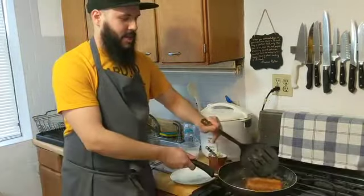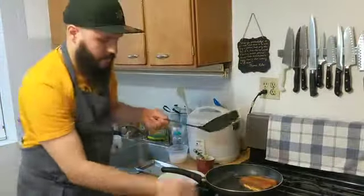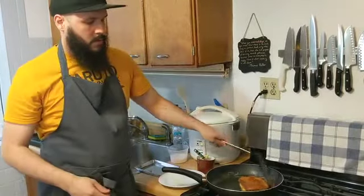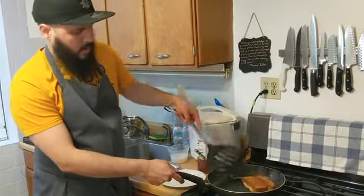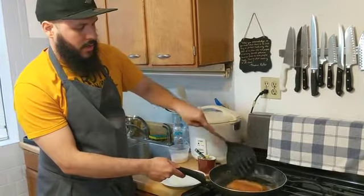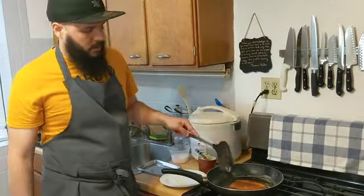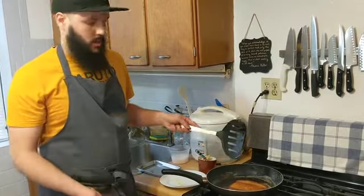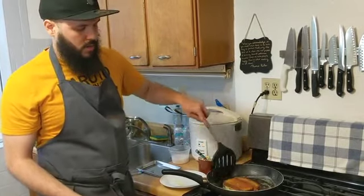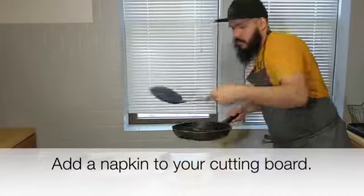We're almost there — about 30 to 45 more seconds. So I'm going to kill the heat right now. I'm pretty satisfied with the way the underside looks. I'm going to let it sort of carry over. The pan's still going to be really hot, but we're not going to add any more active heat to it. It's just going to cook in a hot pan and really finish off.